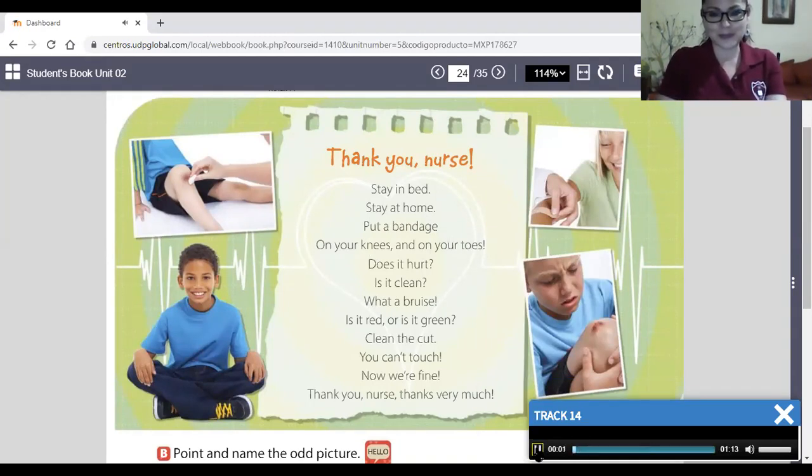Track 14, listen and sing. Thank you nurse. Stay in bed, stay at home. Put a bandage on your knees and on your toes. Does it hurt? Is it clean? What a bruise! Is it purple or is it green? Clean the cut, you can't touch. Now we're fine.